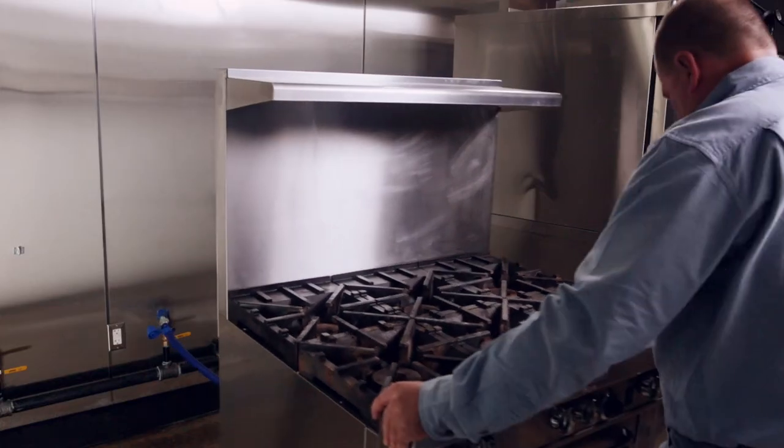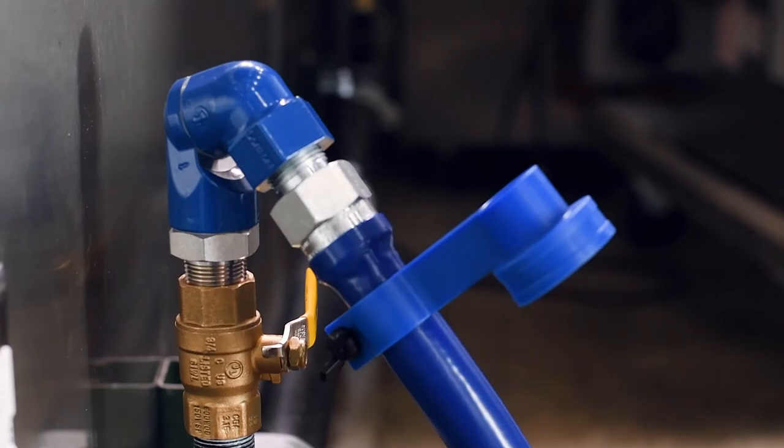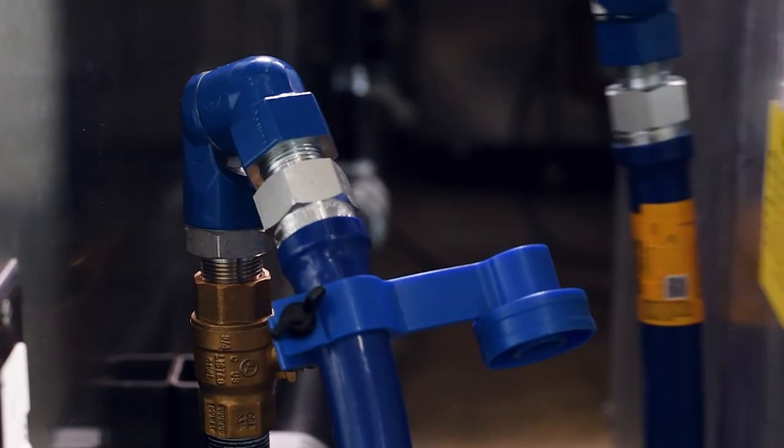vertical, U-shaped, and non-standard lower-high install situations. In kitchens where every inch counts, Swivel Max gives you more aisle space by allowing you to move appliances closer to the walls. Optimize mobility and productivity with Dormont Swivel Max.